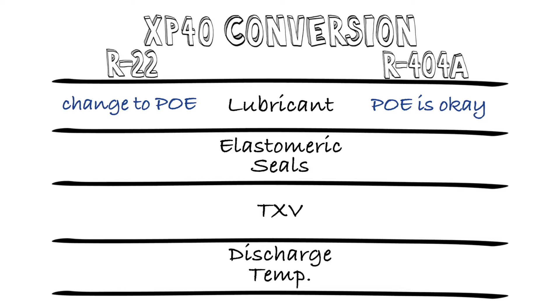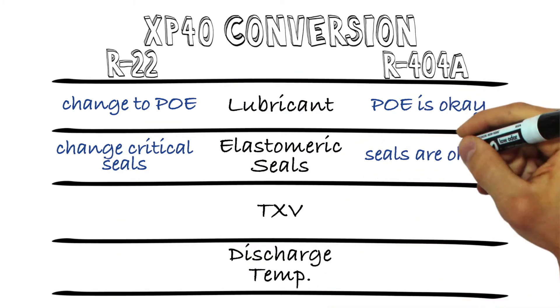Second, elastomeric seals. R22 impacts the seals, so you're going to need to replace them — again, like you would in any R22 conversion. There's no issue with 404a and the seals.